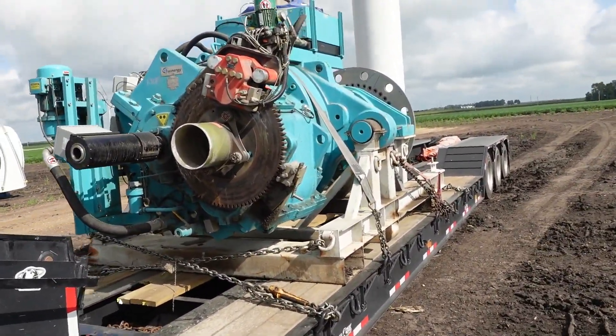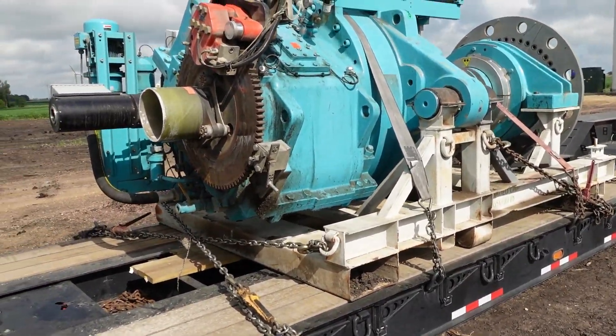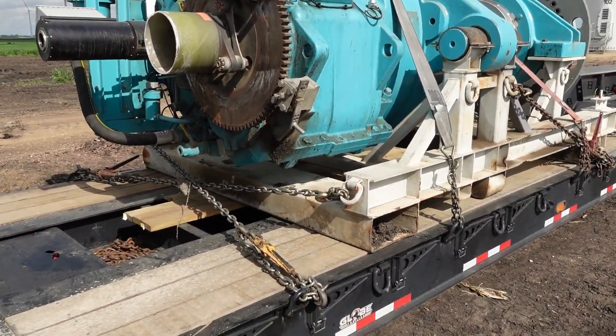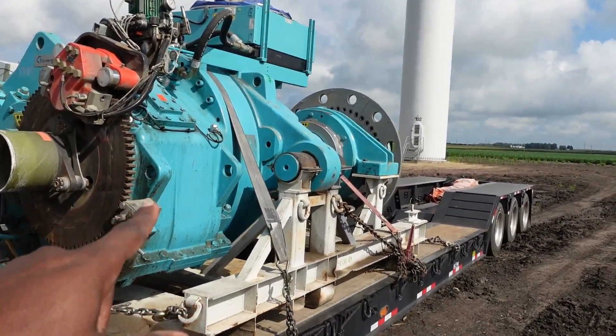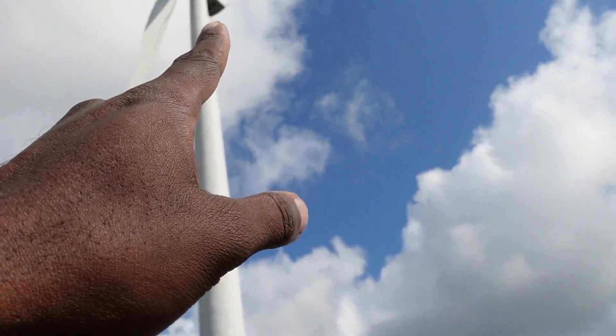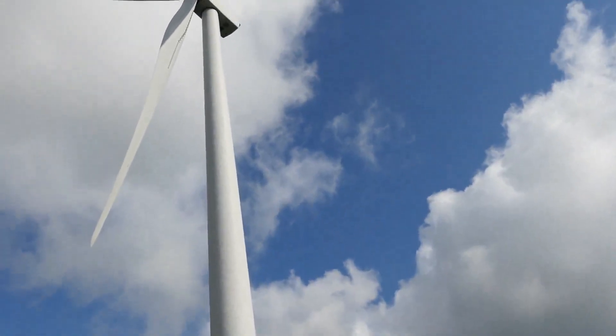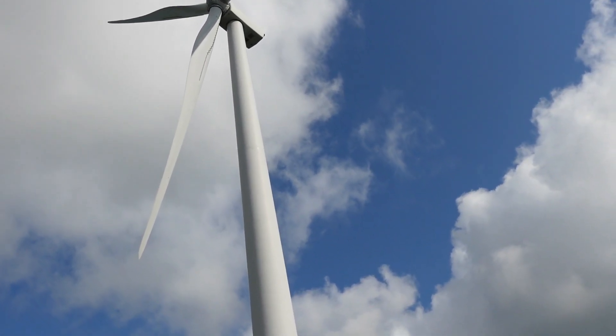So this is a drivetrain right here. It's pretty banged up and used — I don't know how long before they switched it out, but it's been repowered. This piece right here goes way up there, and that part that sticks out is called a nacelle. It normally goes inside there to spin the hub, which the blades are connected to.